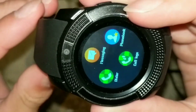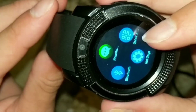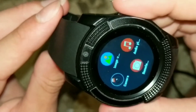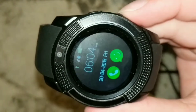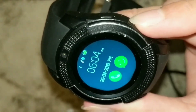It looks like you can call, message, and access a phone book — there's probably your contacts. It looks pretty cool, but I haven't actually found the clock here. So the top button is 'back,' and the little bottom button turns on the screen light.